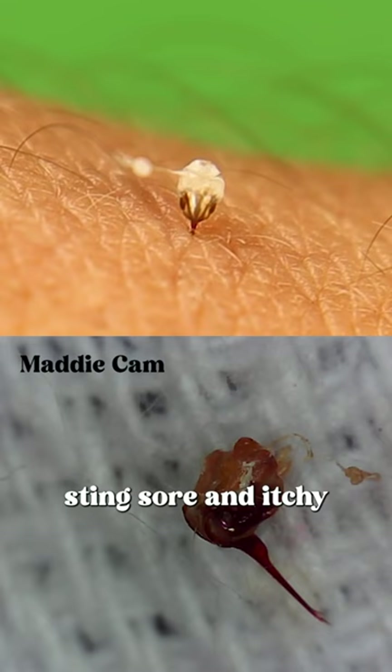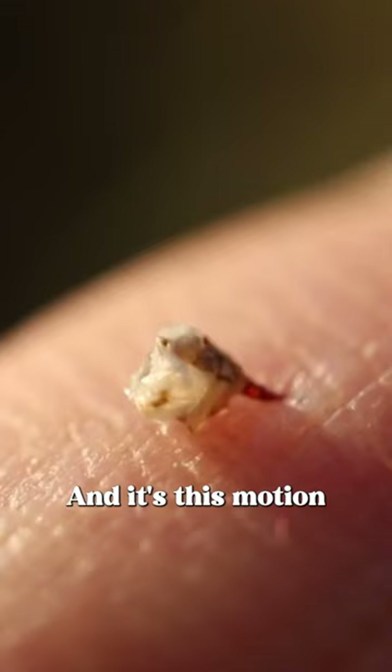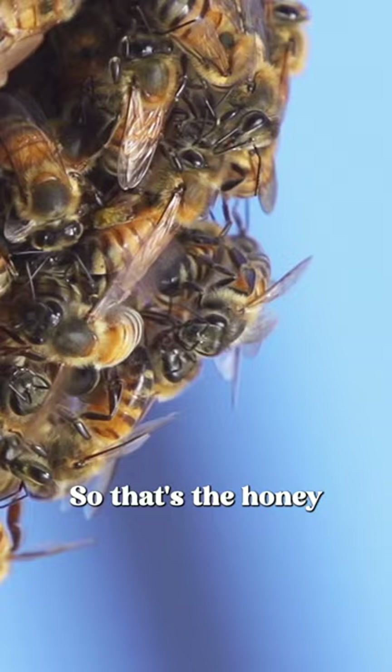Inside the abdomen there's a venom sack which is filled with the stuff that makes a bee sting sore and itchy. It's connected to the stinger, but to get it to pump venom, muscles in the bee's body move the two lancets back and forth, and it's this motion which empties the venom into the intruder. So that's the honeybee stinger — a fascinating one-time-use defence mechanism.